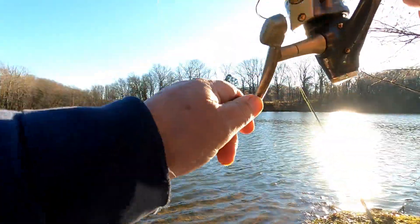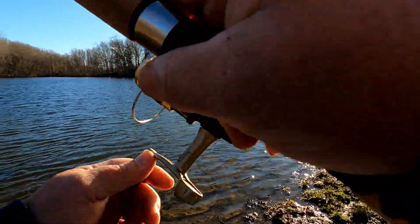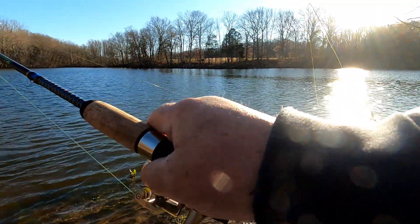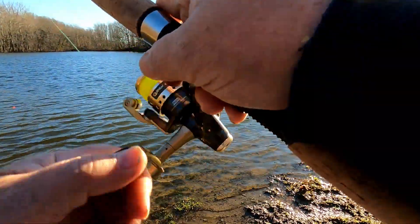I got a fish! I'm not sure what. I got something that's hit — oh yeah, he's fighting! He's fighting. Hit one of these tubes, one of these grubs. Let's see what we got here.